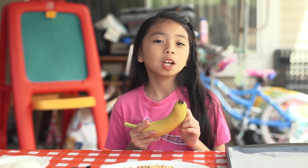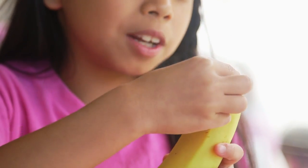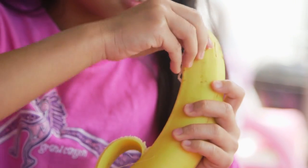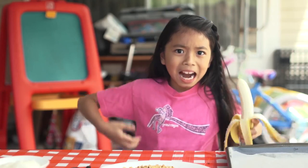Now, we're going to peel our bananas. If you want to peel it like a monkey, you can start from the bottom. You just pinch it off like this, and when it opens, you can peel it off. Just like that. Come on, peel!